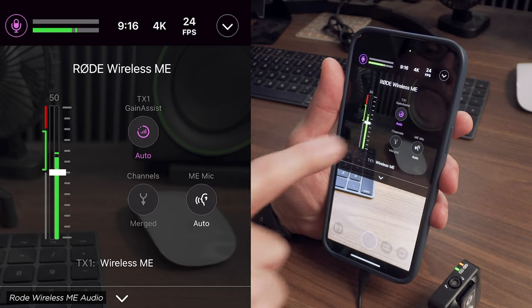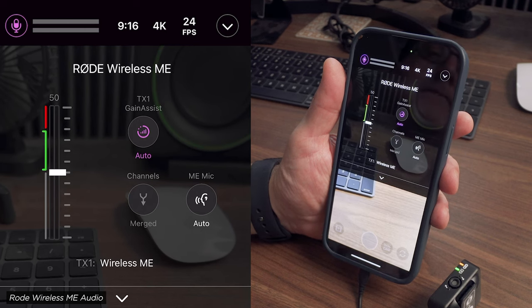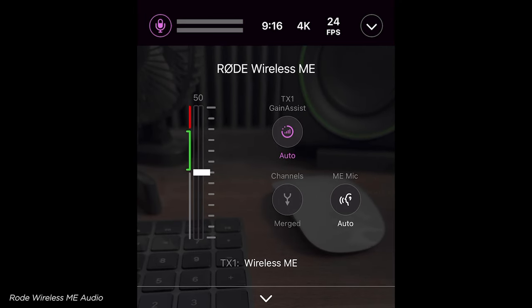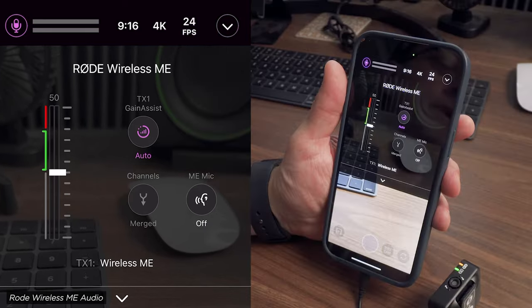You can turn that off, and then you're only getting audio into the one mic on the camera, not into the app. You don't have to use the app, especially if you're not using a phone. But it's a good way to update firmware and set up whether the transmitter, the receiver, or both are recording.